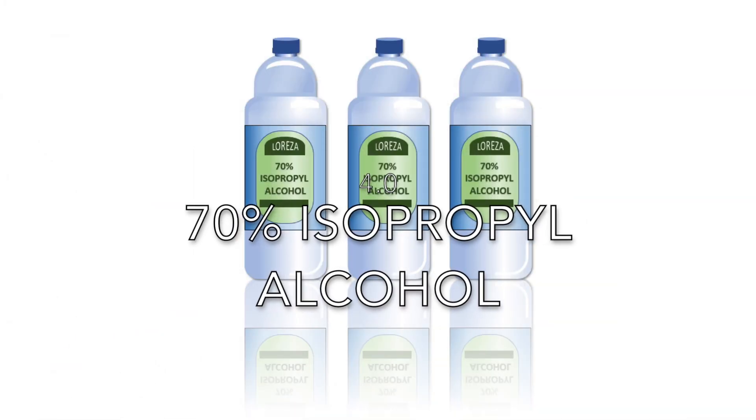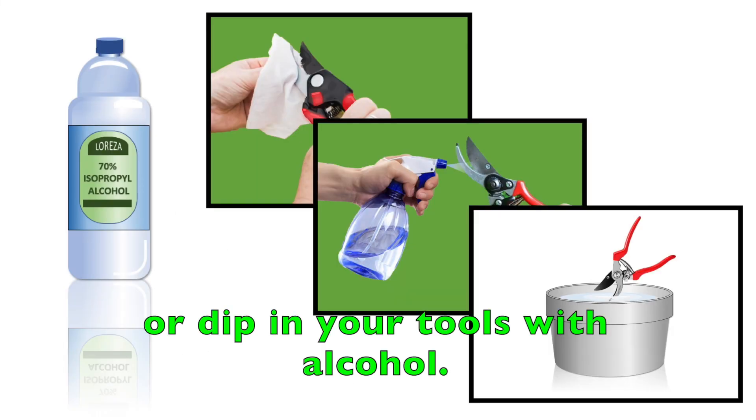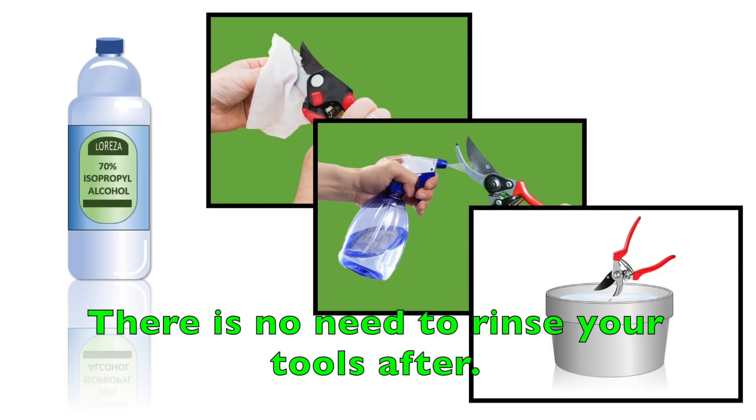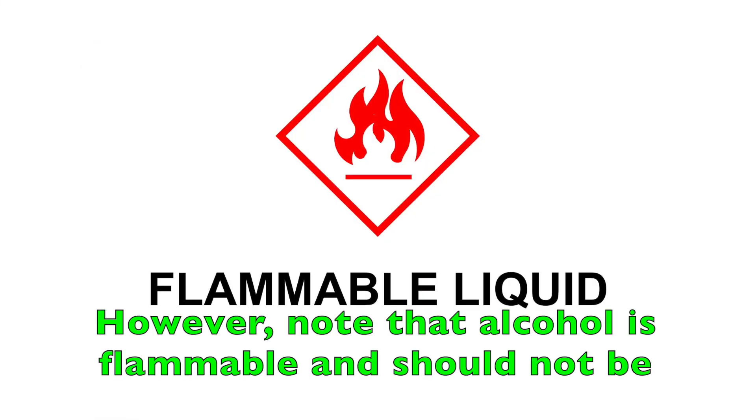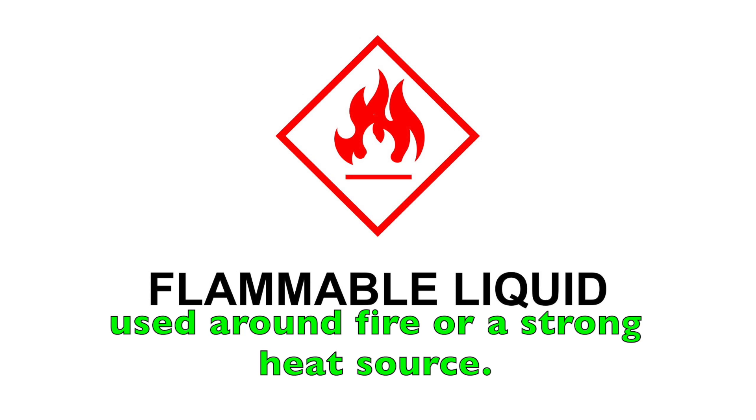4. 70% Isopropyl Alcohol. You can either wipe, spray, or dip your tools with alcohol. There is no need to rinse your tools after. However, note that alcohol is flammable and should not be used around fire or a strong heat source.